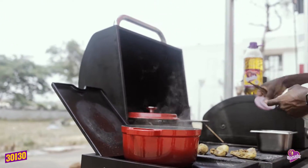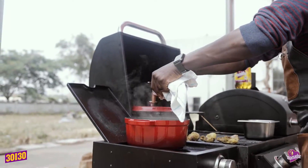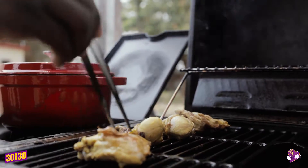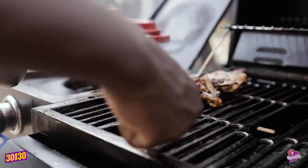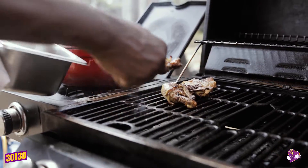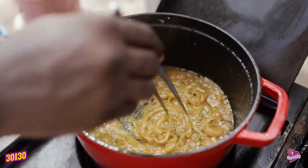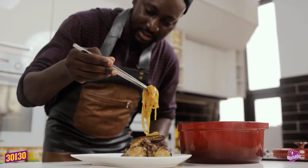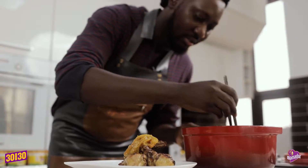Now we're going to add some onions to our stock and let it reduce. And now we flip our chicken and pop it off once it's done. And here we go — we'll serve that with some of that reduced onion sauce.